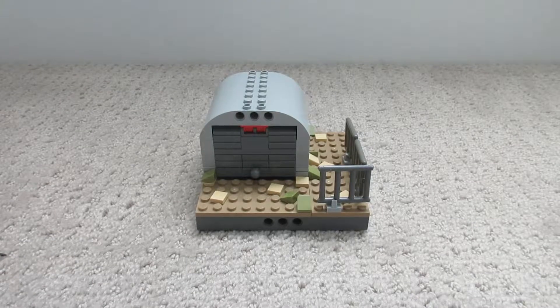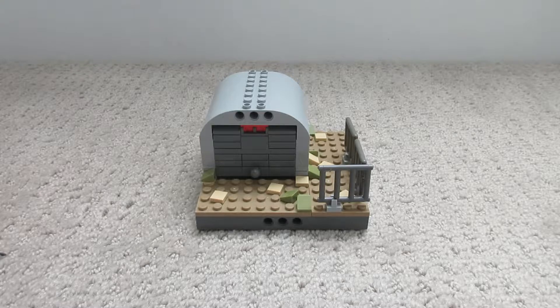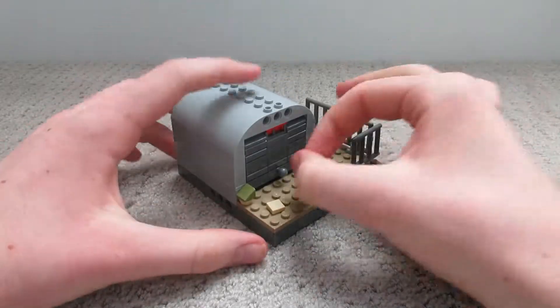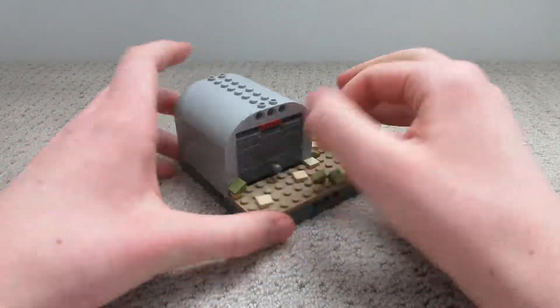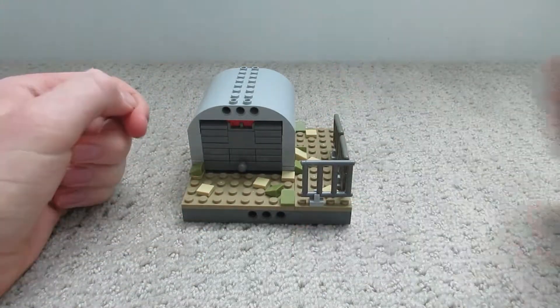Hello and welcome to the video. Today, or a couple days ago when you're watching this, I built this model — a pretty cool little airplane garage with a little opening door or fence for some kind of military compound.